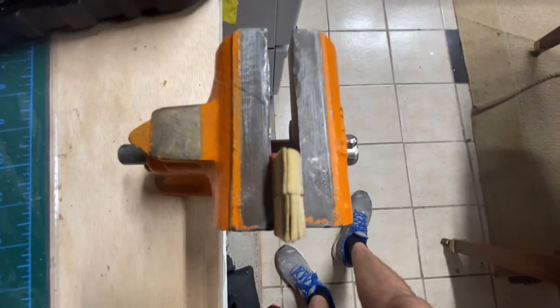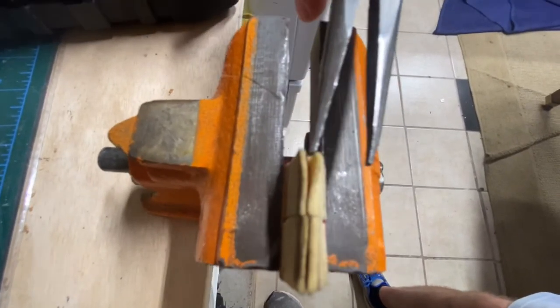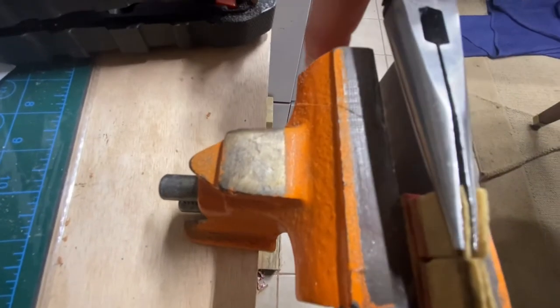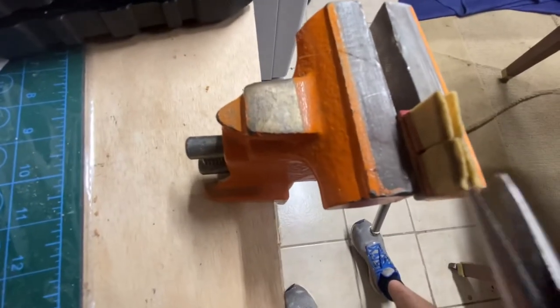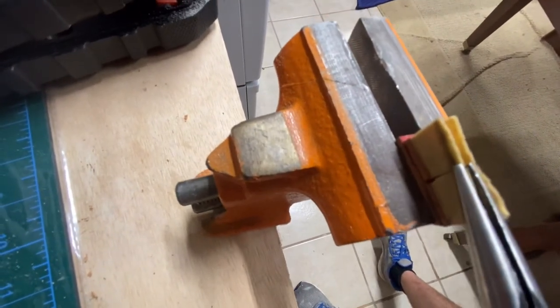I usually wouldn't use a vise for this because I'd use my other hand and it'd be fine, but I'm going to use my camera hand. So you can put the pliers in and flatten the surface. Be careful — you don't want to damage the material, so you have to be kind of gentle. Just kind of straighten it out, flatten it.